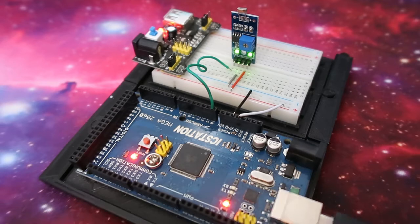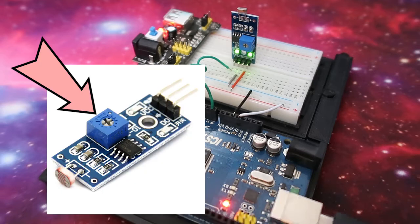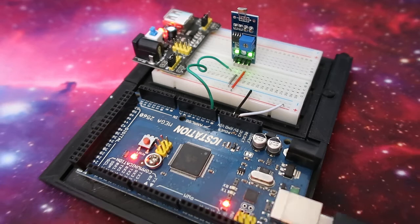I'm setting this project up to be used outside in the sun, so I may need to adjust the potentiometer on the actual sensor to allow for it to be used outside. I'll just have to see what type of results I'm getting and then adjust it accordingly.